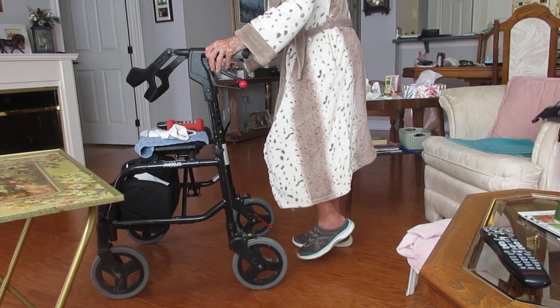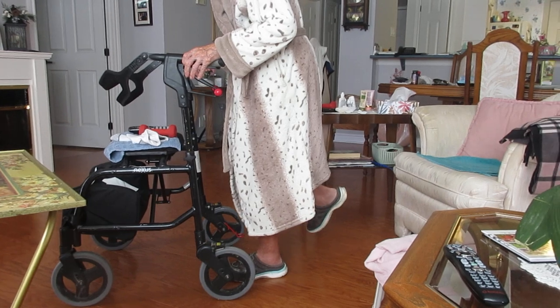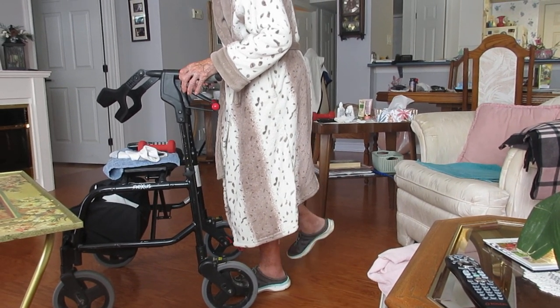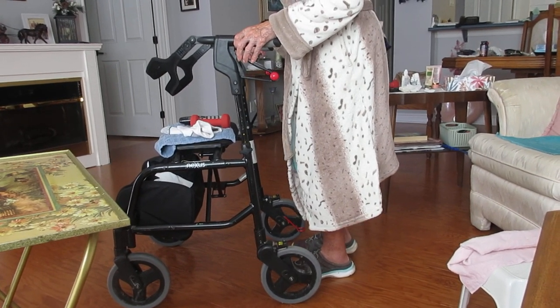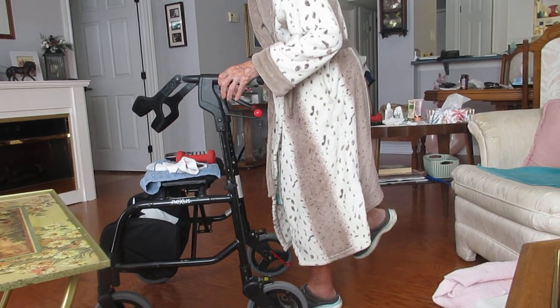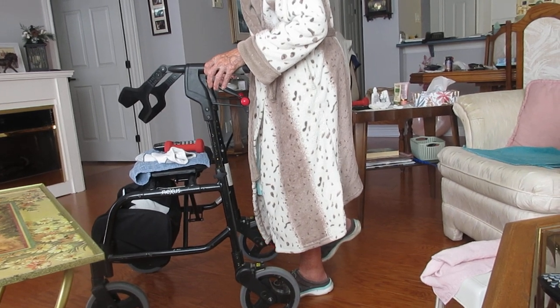Other leg — put it down, other leg back, five times. One — a little straighter. Two, so you want to work the rear end muscles, the glutes. Three, four, five. Don't come all the way down. Now hold your balance — can you feel your leg working? Okay, down.